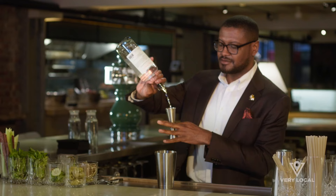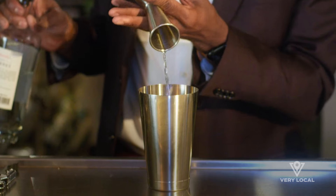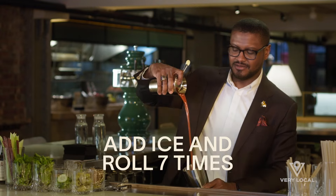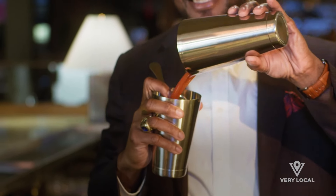Bloody Marys typically have vodka. Instead, we decided to use 1½ ounces of mezcal so that way it can have that smoky flavor. Then add 5 ounces of house-made Bloody Mary mix. After that, you want to do something called a roll technique, where you just switch it from shaker to shaker until it's all mixed up, diluted, and cold.